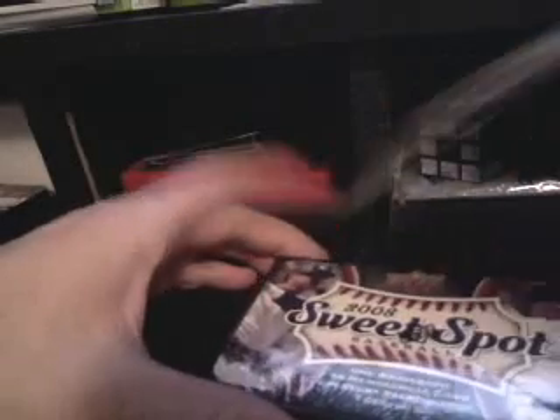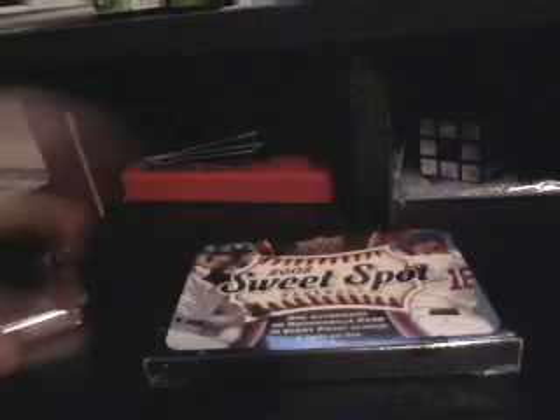All right, next pack. We got way too much stuff on this table. Third pack — or box, however you want to call it. This one's not in the tin either. I guess the main cards are not going to be in a tin, so we're going to open up the last ones.